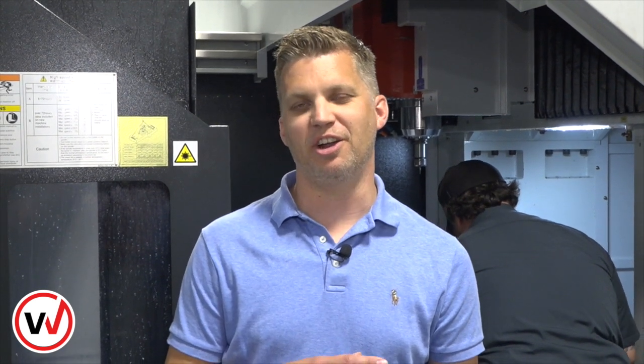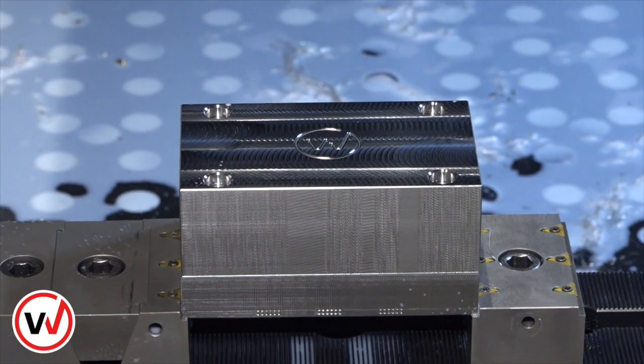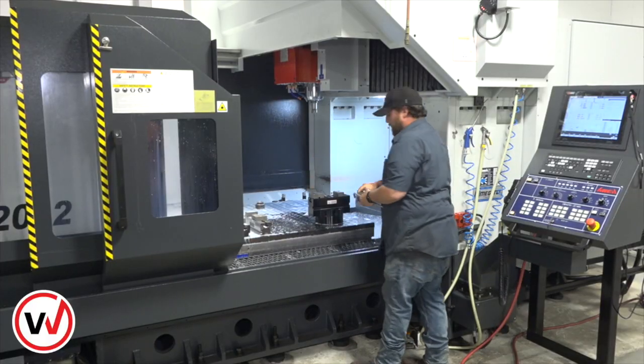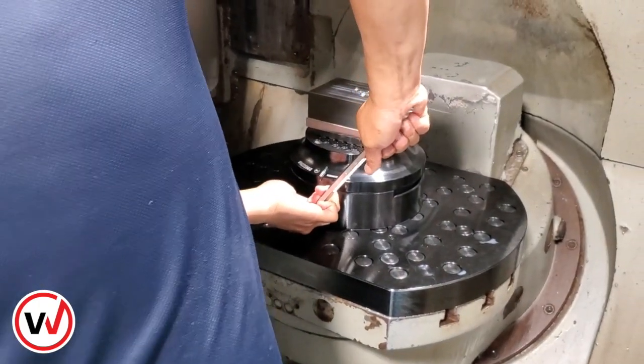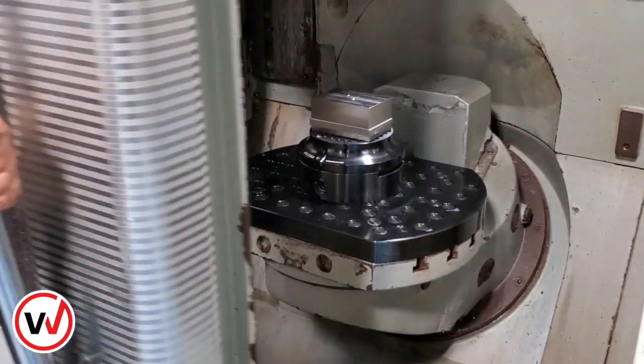So now the first operation is done on our rail vise. Kyle's going to take the block out of the rail vise, take the rail vise off, and then we're going to go to our 5-axis DMG machine. We're going to show you how easy it is to set up on there, as well as the strength of the jaw itself in holding the workpiece during 5-axis operations.